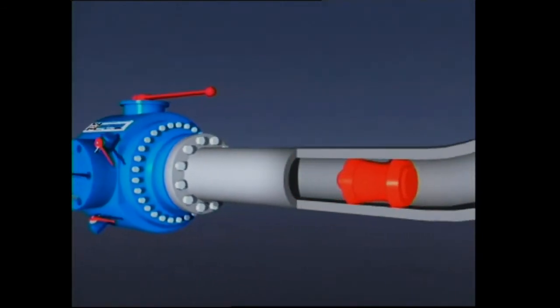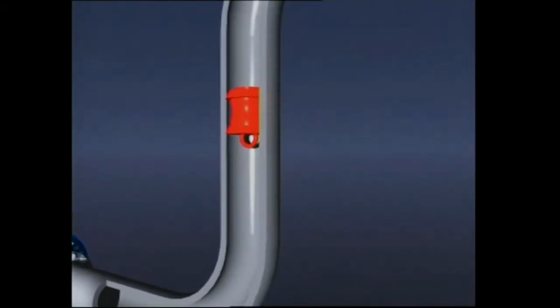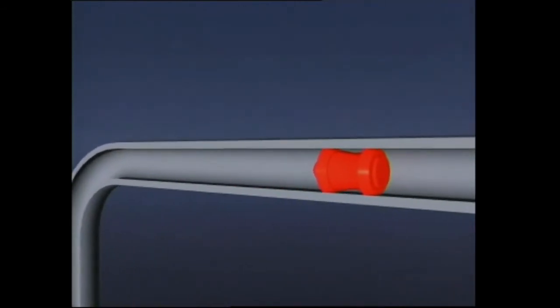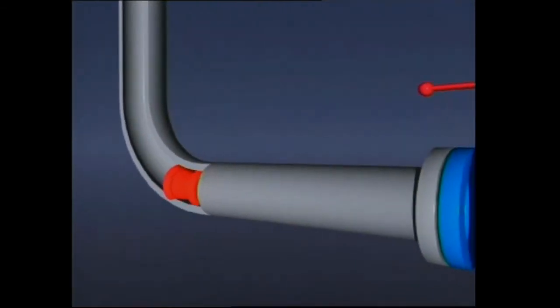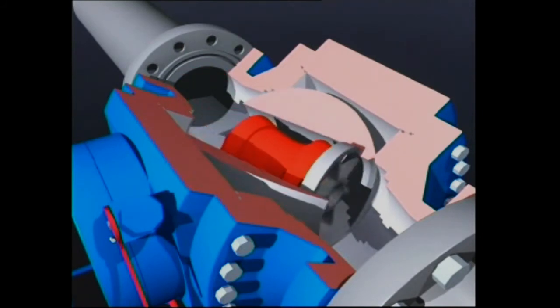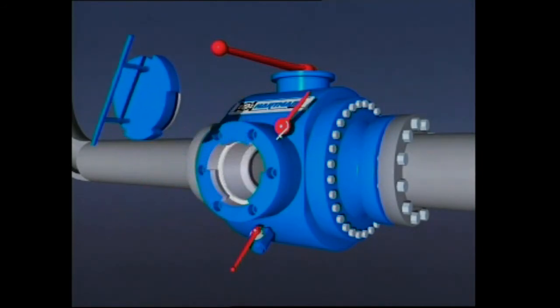The pig is carried with the media in order to clean and calibrate the pipeline until the pig is received by a receiver pig valve. When the pig enters, it is automatically stopped by the stopper bars located in the ball plug. Open the door and pull the pig out. This is clearly the most simple, economical, and safe system.